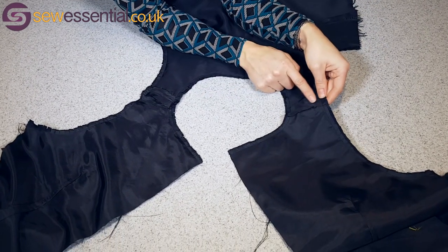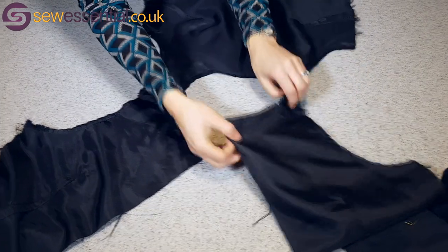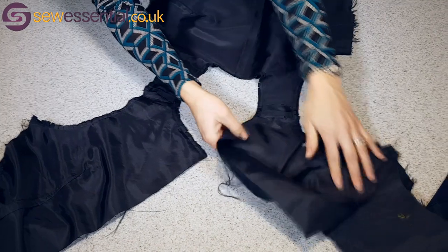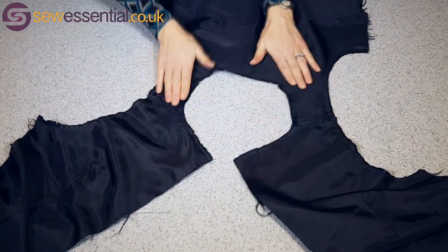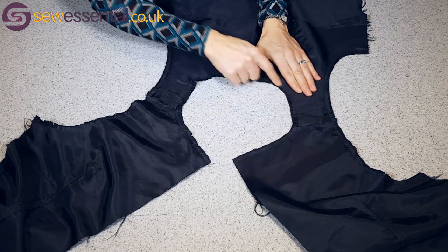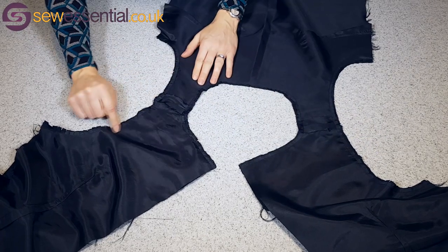I've machine stitched my shoulder seams on the lining fabric and I've also done that on my lovely tartan fabric on the other side. I've then placed the lining and the fabric together, right sides together, and I've stitched round the neck hole and round both arm holes.